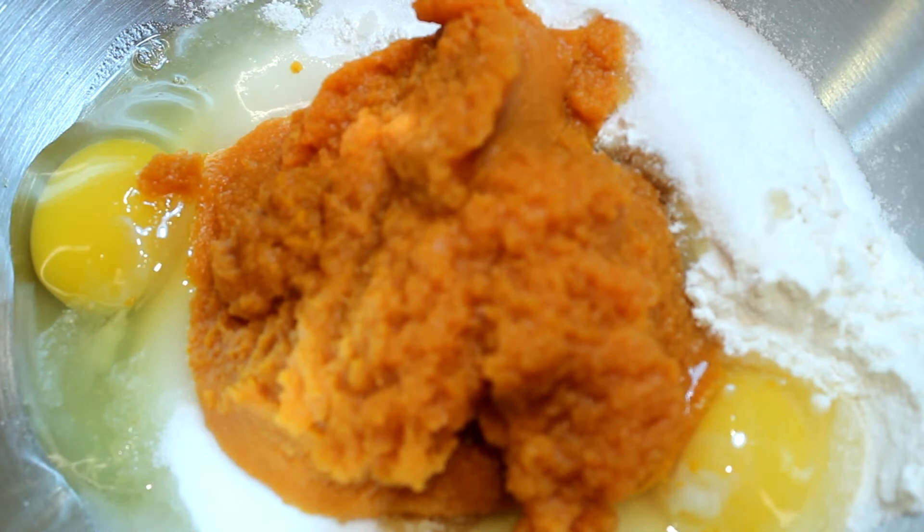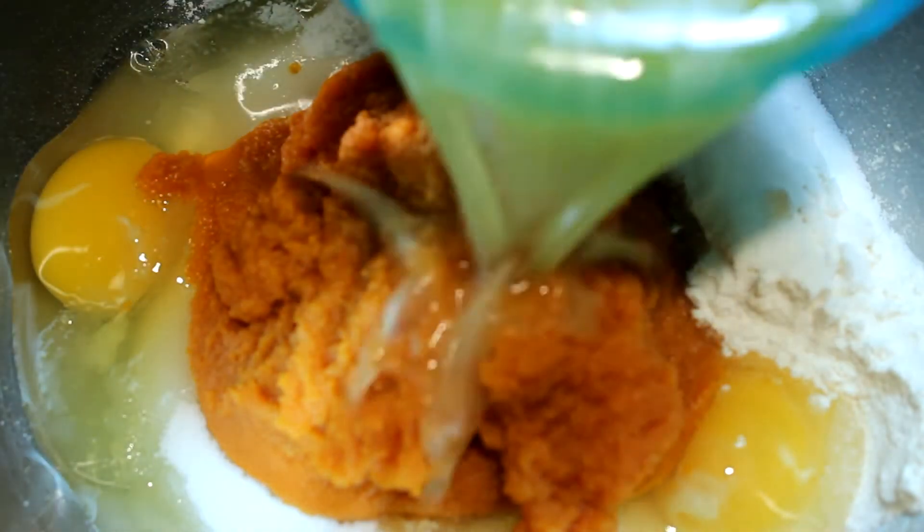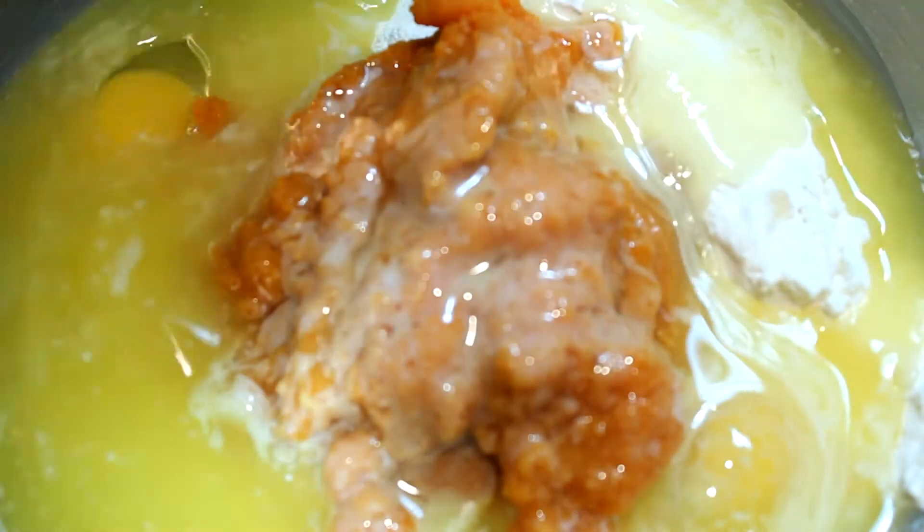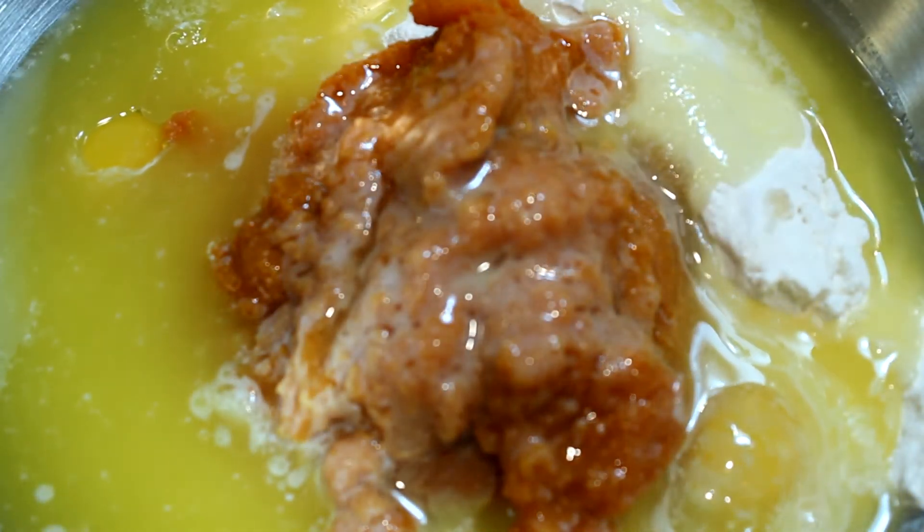There's a big difference — just pumpkin puree. All that is is pure pumpkin. And to that we're going to add one and a half sticks of our melted butter that had cooled.